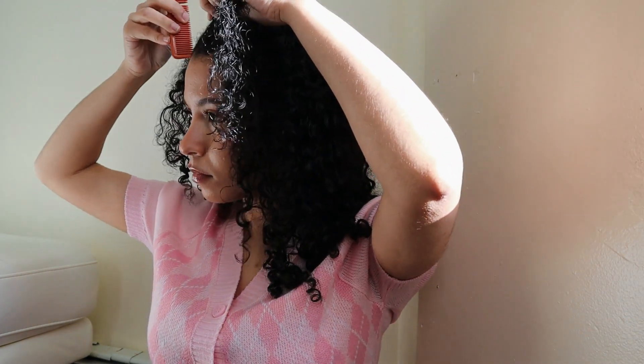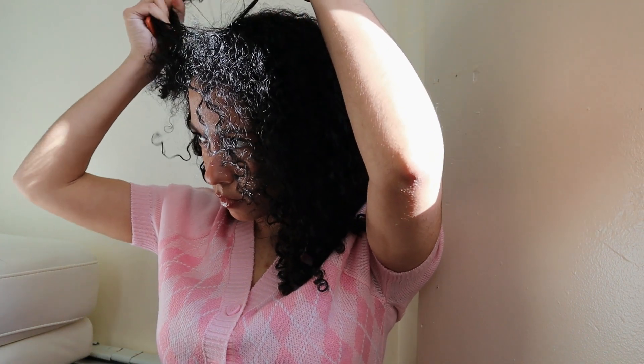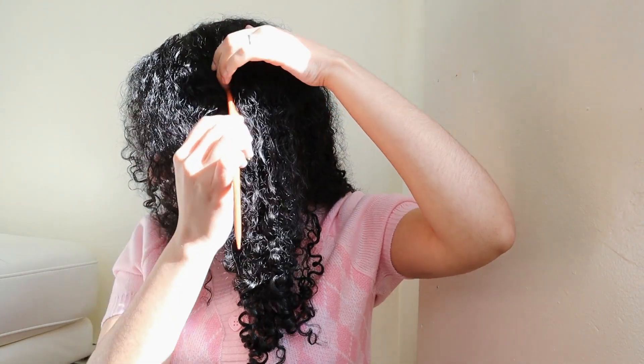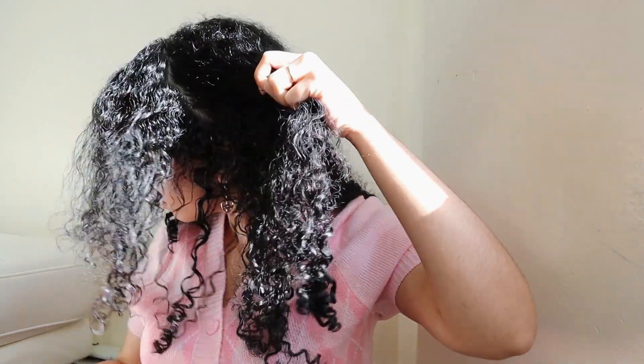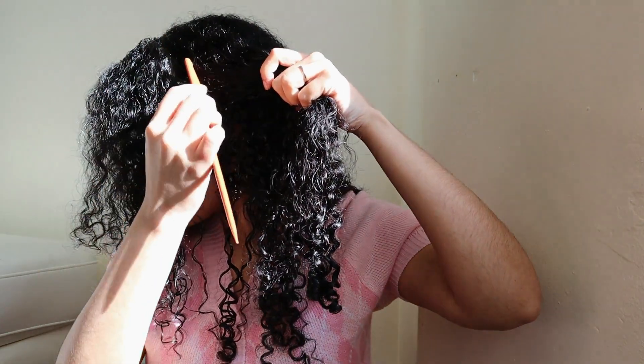After parting, you just have to section your hair. We have the parts at the front that we're gonna work with, and also the back. Just section your hair like so, so we can have different areas to work with.